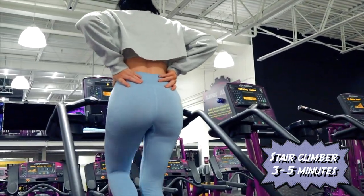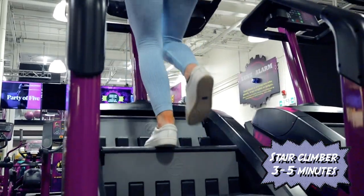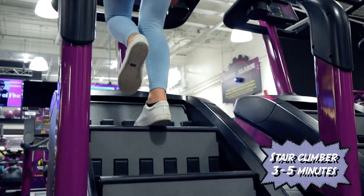Let's just start with it. We have the stair master to warm up my legs and to get a light sweat, basically to warm up all my muscles and get my body ready.